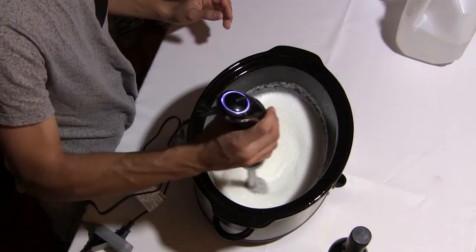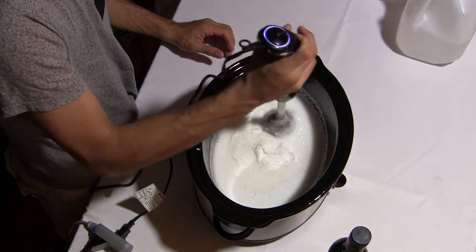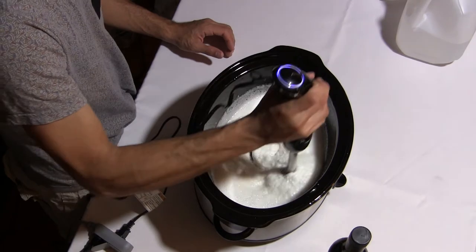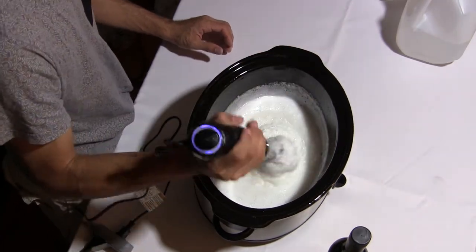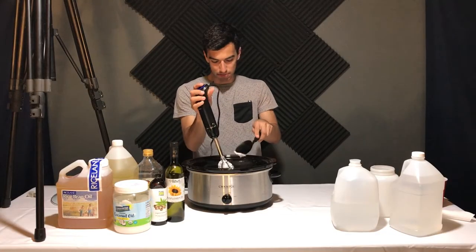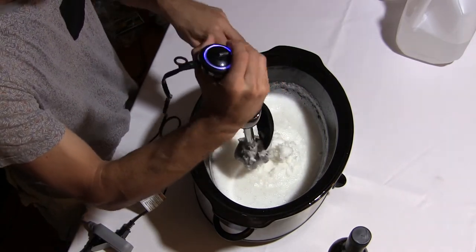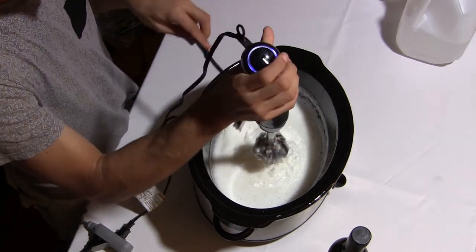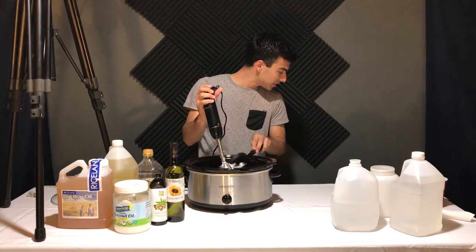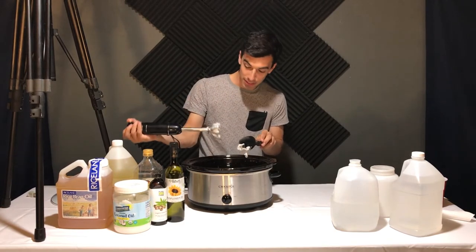You can hear it getting thicker now — the hand blender's starting to have trouble. Wow, all at once. That just went from being a liquid to a solid in seconds. I'm going to get the hand blender out of the way and mix around with the spoon for a little bit. According to my directions, I'm supposed to let it sit for about three hours, so I'll see y'all back in a little bit.